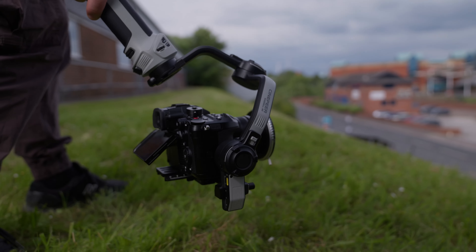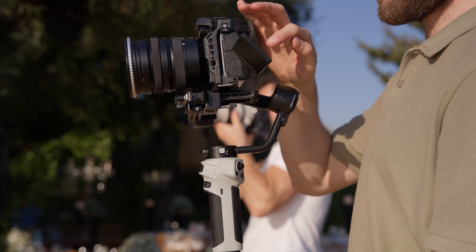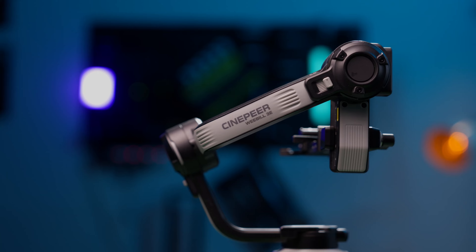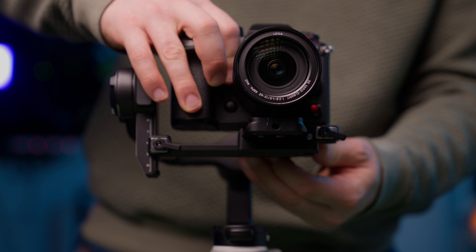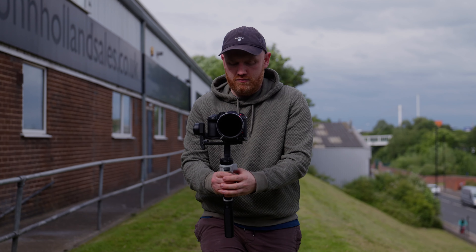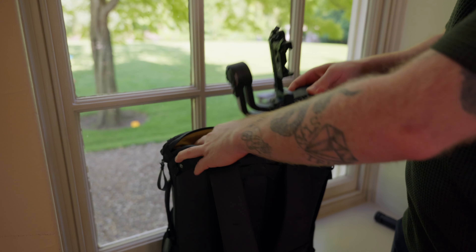What is the strangest way to start a video about a brand new gimbal? That would probably be me telling you that I'm not a massive fan of them and how I think they're pretty overused. But what if I told you that that exact problem is this gimbal's biggest selling point? Let's take a look at why you do not need an expensive gimbal, how much this one actually costs, and why you might just be wasting money.